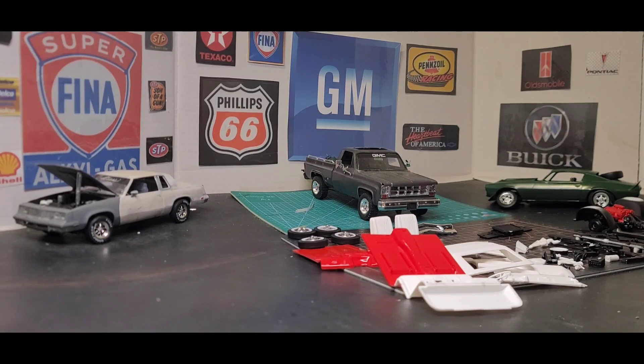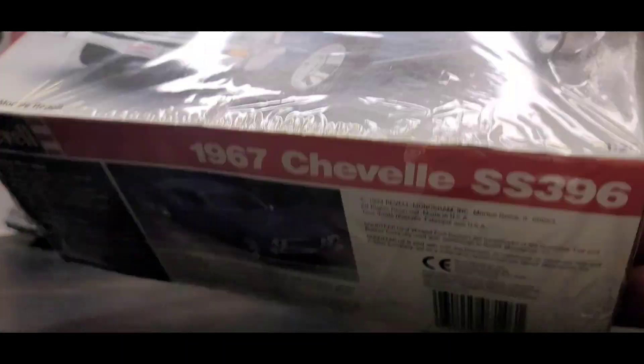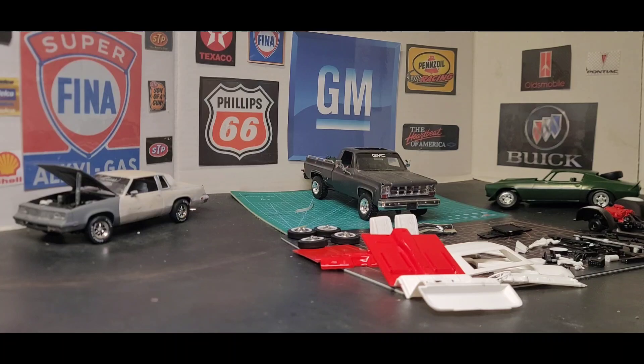Next up — I don't know if I showed y'all this or not, but this is part of my stash haul. I bought this out of the marketplace — ten bucks. I met the guy, that was it, easy buy. Ten dollars, you can't beat that for that kit.